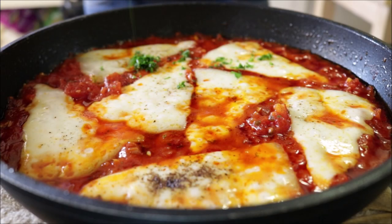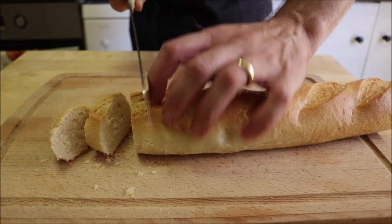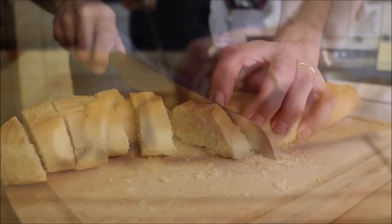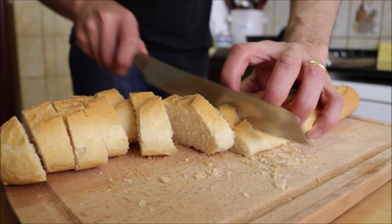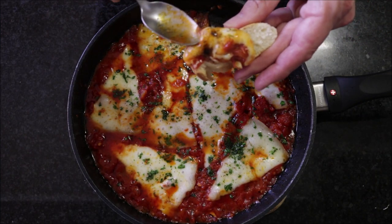Let's garnish it with a little fresh parsley. To serve this dish, grab a baguette and cut it into slices about half an inch thick. Scoop some of this beautiful tapas appetizer on top of the bread and give it a try. Wow, that is so good! That smoked paprika really shines through and it goes with all the other ingredients — the tomatoes, the garlic, the onions — and then that queso manchego, perfectly melted, adds a beautiful creaminess to the dish.